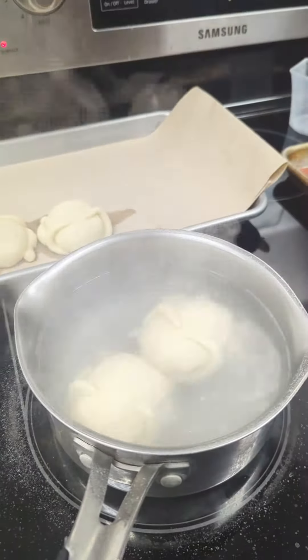Egg wash the turkey and score the turkey chest. Put them in the oven at 375 Fahrenheit for 15 minutes. Turkey pretzel is now ready to eat!